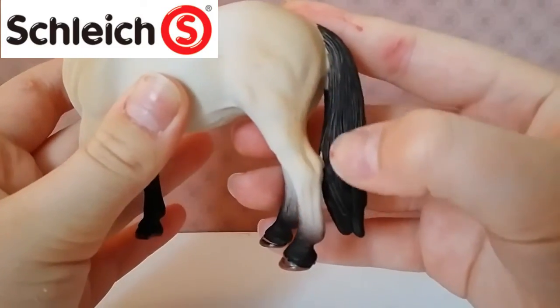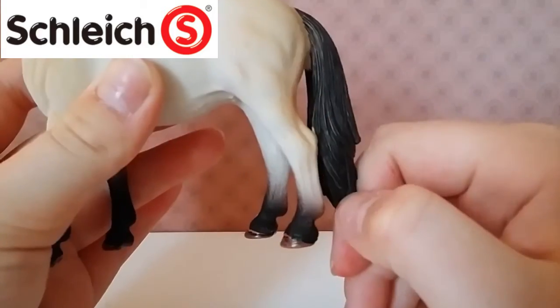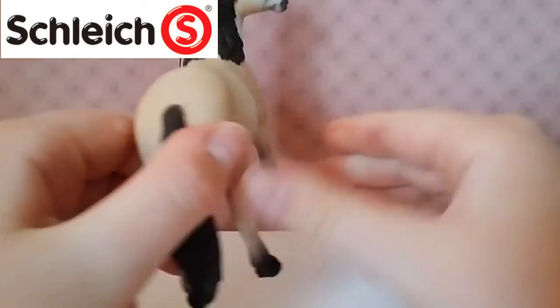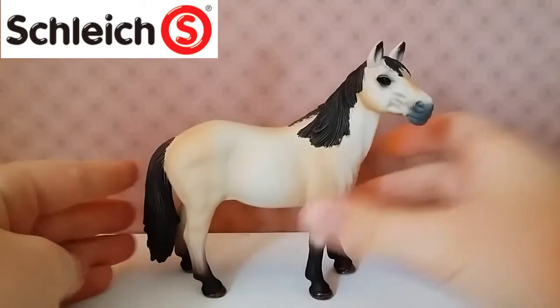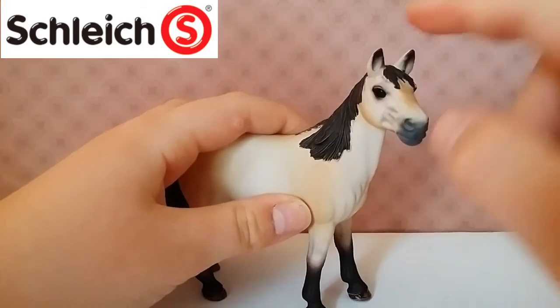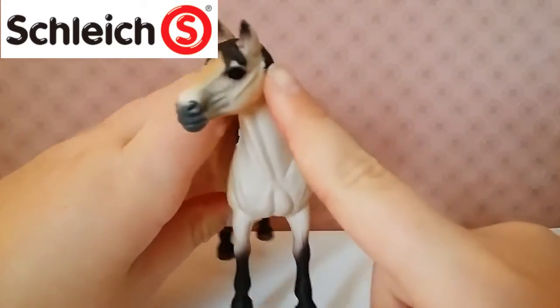I really like how they put some not completely opaque spots right here, so it looks so much more realistic. I really love this model — it looks so cool. She also has some browner highlights on her face, for example here, here, and here.